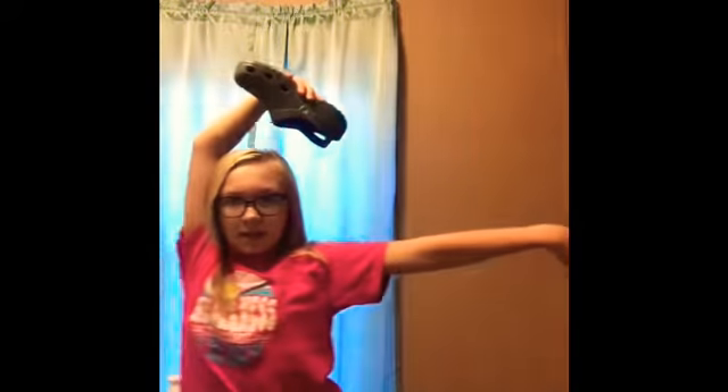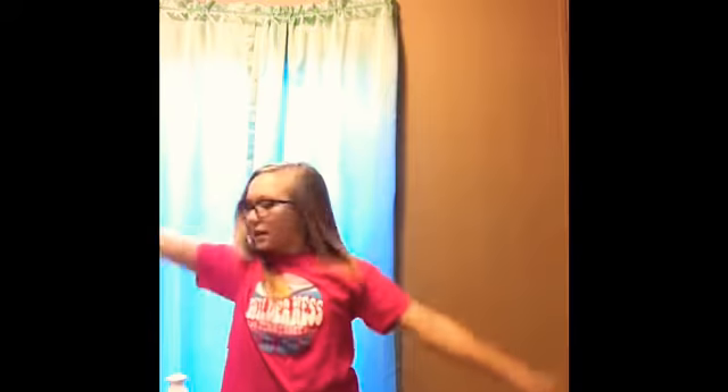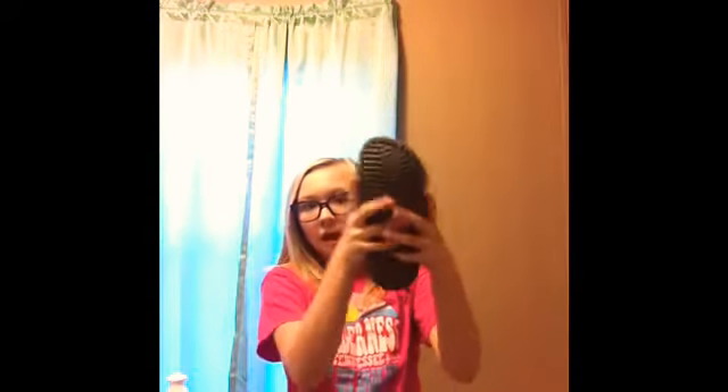Practice doing that and make sure your foot is always going to look like that — not that, definitely not that — but make sure it's going to look like that.